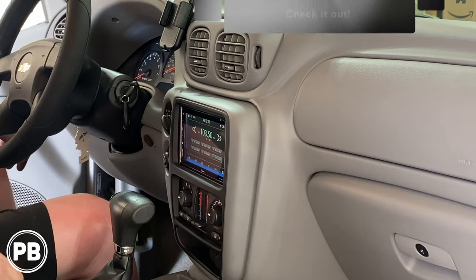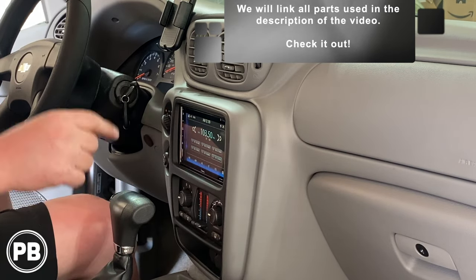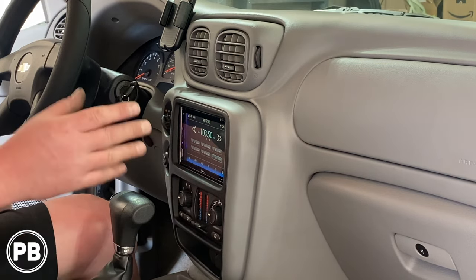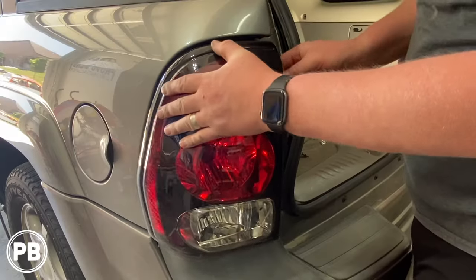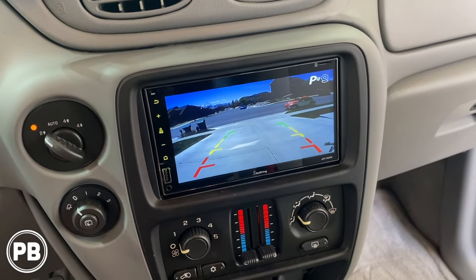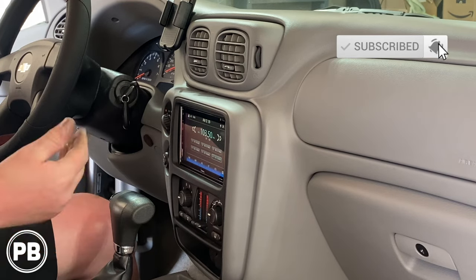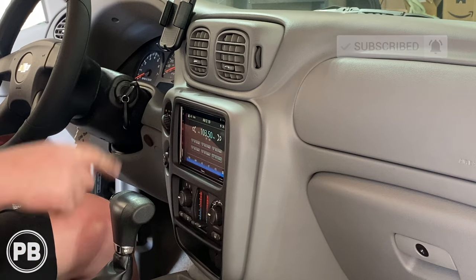Thanks for watching. If you want to use any of the parts we used today, we'll link everything down in the description to make it convenient for you to purchase. If you want to see how we did a backup camera on this Trailblazer, we'll link that video in the description as well, which walks you through step-by-step on how to integrate one to this aftermarket radio. Be sure to hit the like button and don't forget to subscribe — we post great content on the channel all the time. We'll see you in the next video.